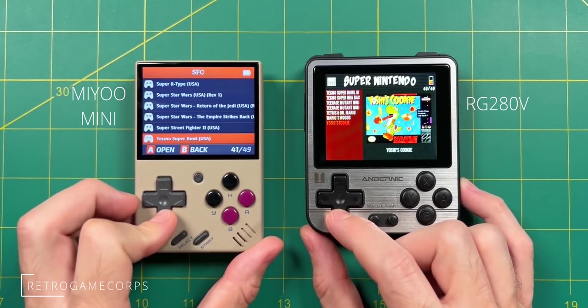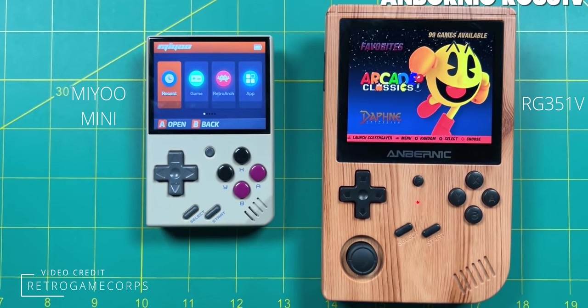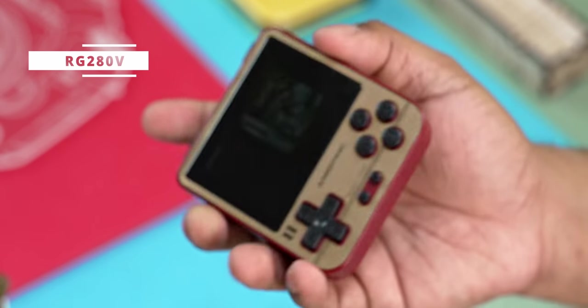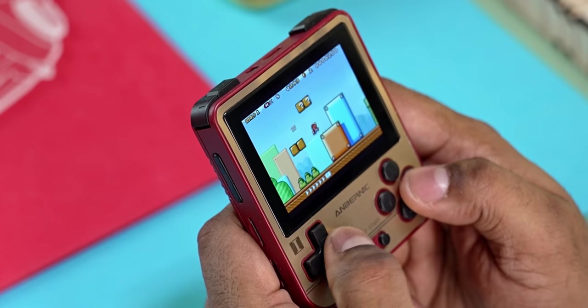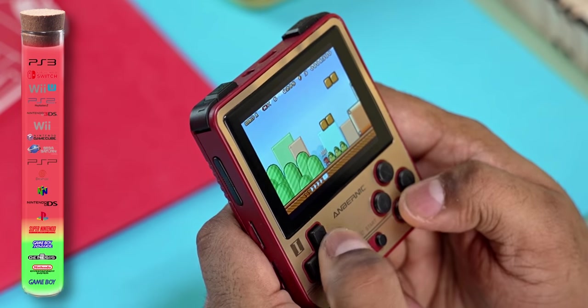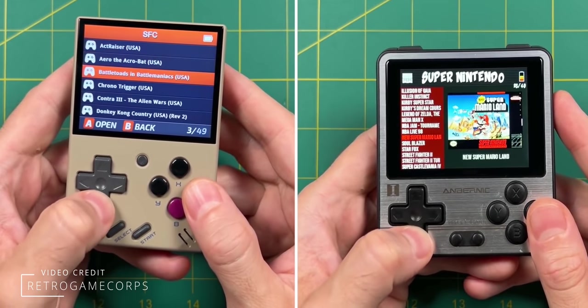If you want something smaller, there are two options: the MiU Mini and the RG280V. I haven't personally used the MiU Mini, but both provide a compact form factor. They're a little lower on performance — they can run almost everything up to SNES, so if you want excellent Game Boy Advance performance in a super compact form factor, these are the ones to choose from. They're both priced at around $60, so pick whichever is more available to you.